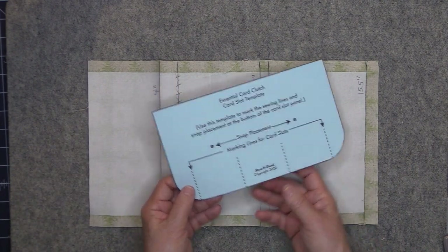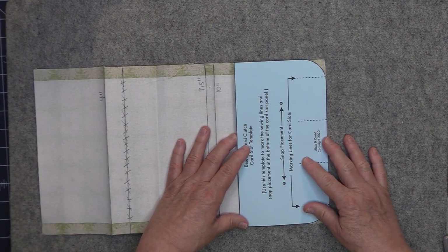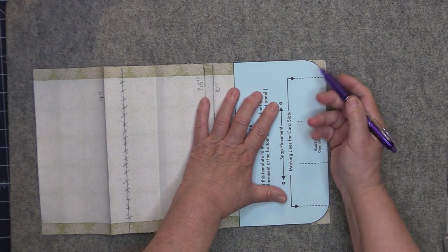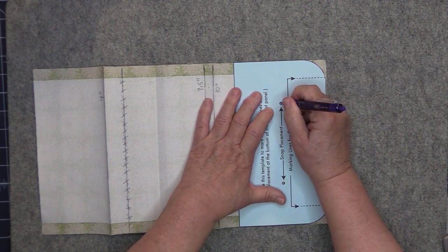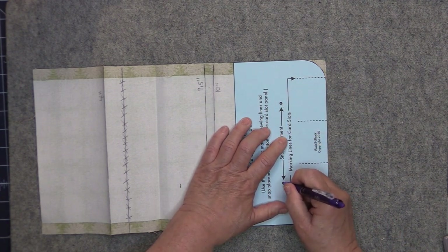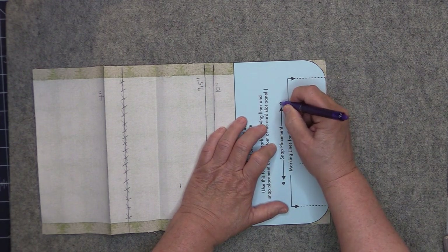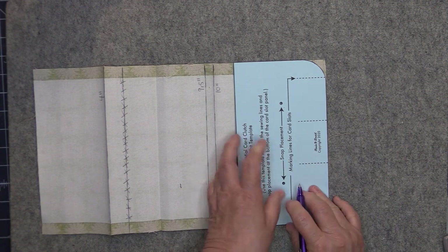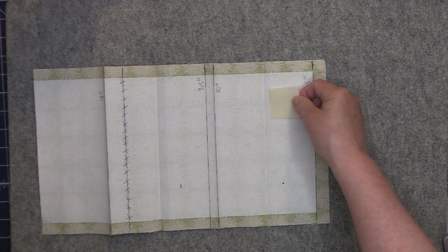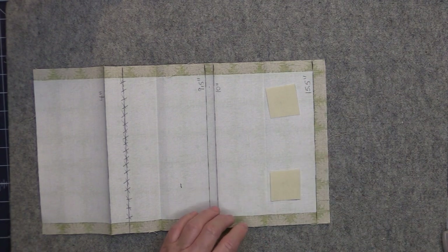Take your card slot template and place it right on the bottom of those card slots. Make sure that the bottom and side edges are all even, then take an erasable marking tool — I am using a friction pen. Be very careful if you use one of these because while the marks will disappear with heat they can come back with cold. Mark the placement for the snaps, then take a piece of Decoville Light — just a scrap — and place it over those marks and fuse the Decoville Light into place.